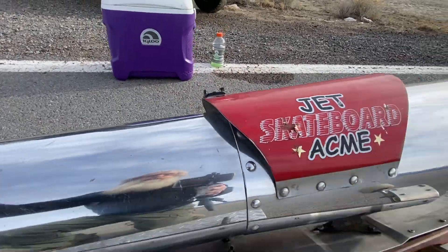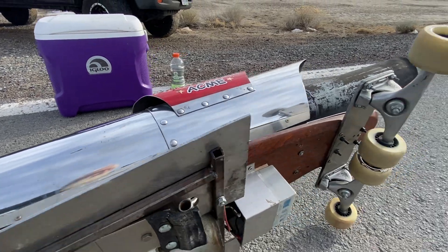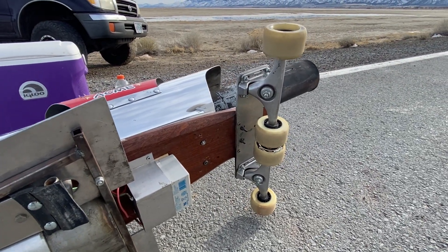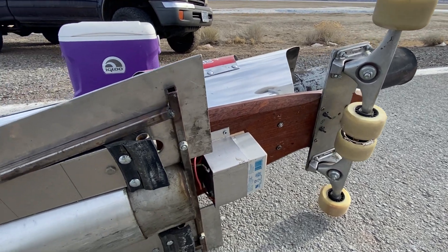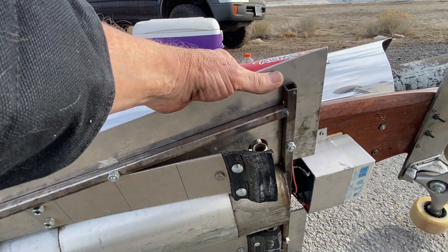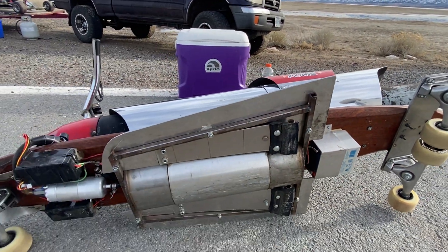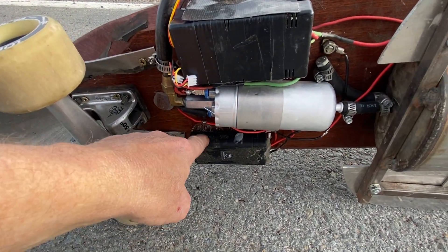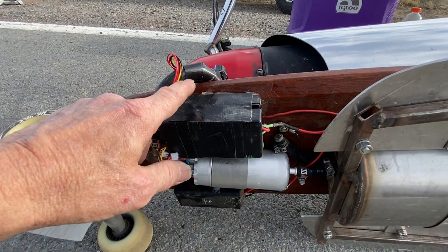Now underneath it, we have our trucks in the back — there's two trucks. They're turned around backwards so they don't steer. We've got our battery, got our fuel tank, got our brakes — they actually work a little bit too. We have our fuel pump, our spark box down here, and then our speed control here.